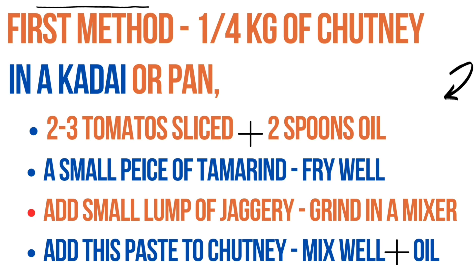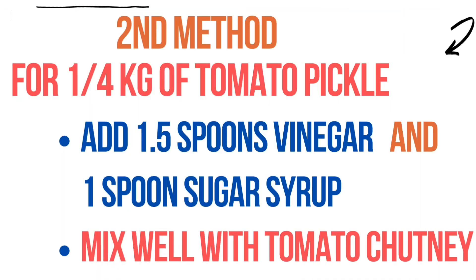Now put it on the gas stove and mix both together well and thoroughly. Add a little bit of oil, then cool it down and taste for the salt. You will feel that the excess salt is completely adjusted.